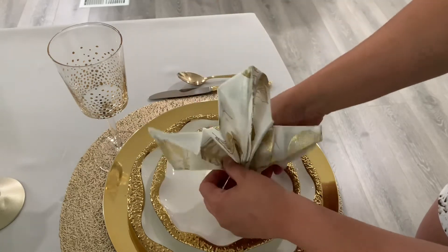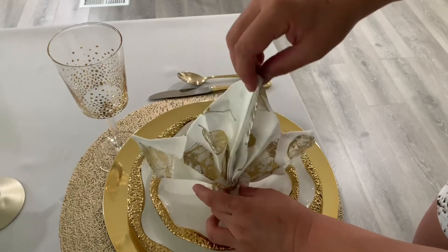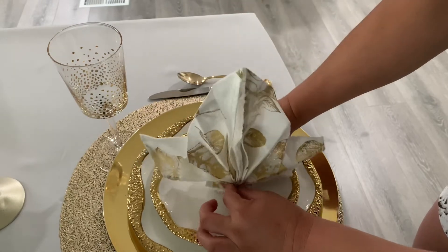Then we are just going to be fixing our napkin. Once you have it standing up, mine did stay up, so you should be good to go after that.